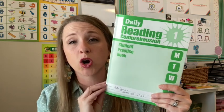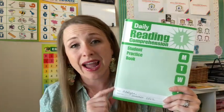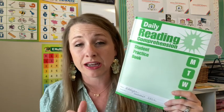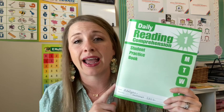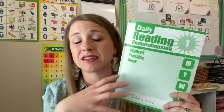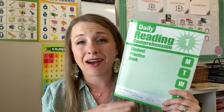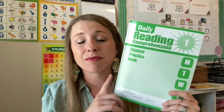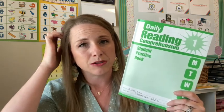These are the student practice books — the work texts. You can buy this curriculum with a teacher's manual, which is about double the price, but I didn't need the teaching component. My daughter is probably at a grade-two reading level, so I put her in the grade-one book so that she can do it on her own.